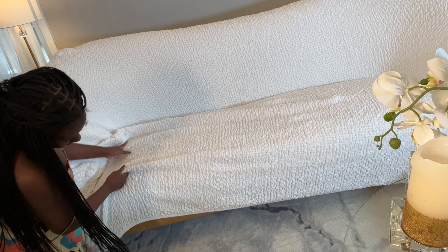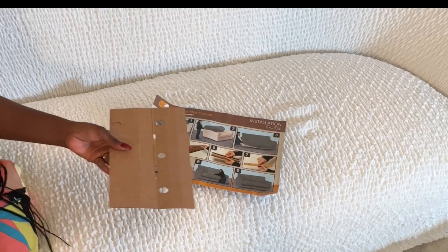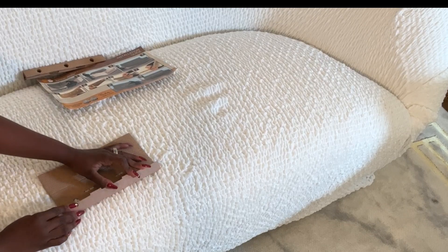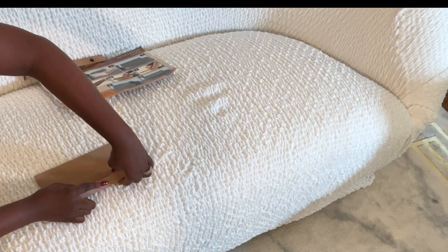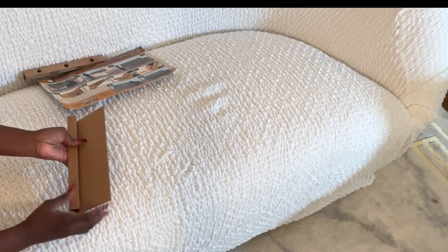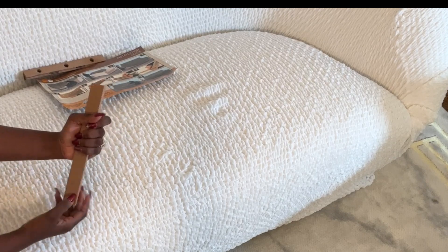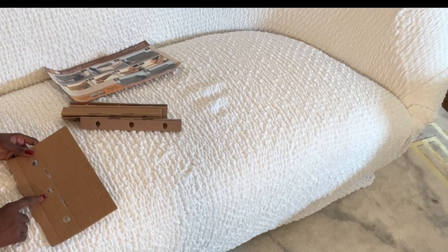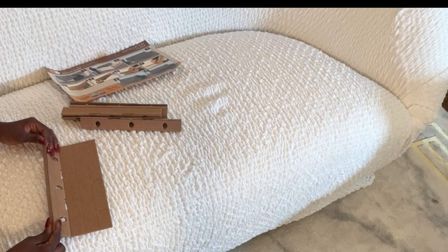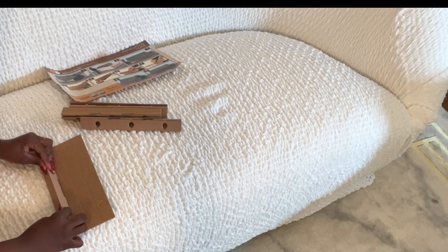As for me, I want my gold base and legs to show, so I'm going to make a little change. They sent cardboard inserts to secure the fabric. I did not use them initially, but this time I'm going to demonstrate them for you. I follow the creases and fold them to make a rectangle, and then tuck them in.